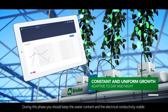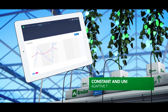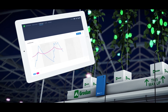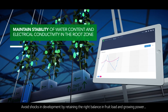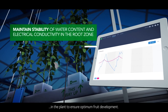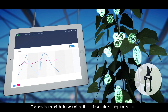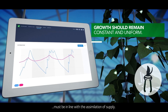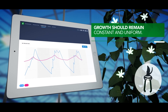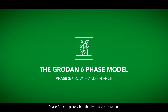During this phase, you should keep the water content and the electrical conductivity stable. Avoid shocks in development by retaining the right balance in fruit load and growing power in the plant to ensure optimum fruit development. The combination of the harvest of the first fruit and the setting of new fruit must be in line with the assimilation of supply. Phase three is complete when the first harvest is taken.